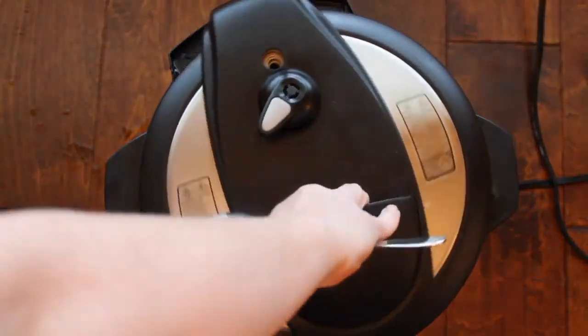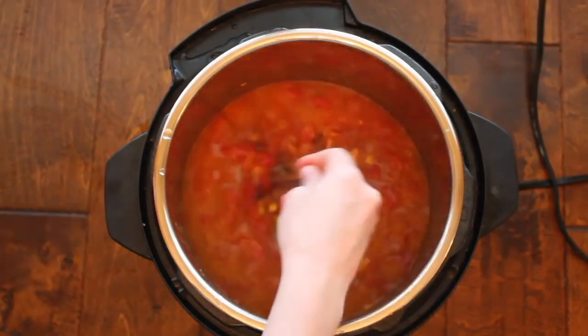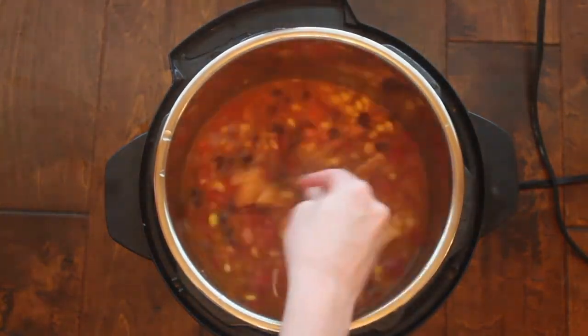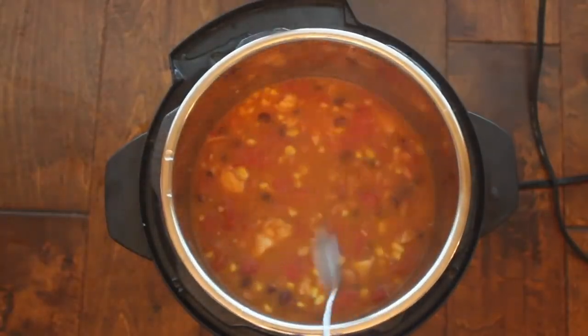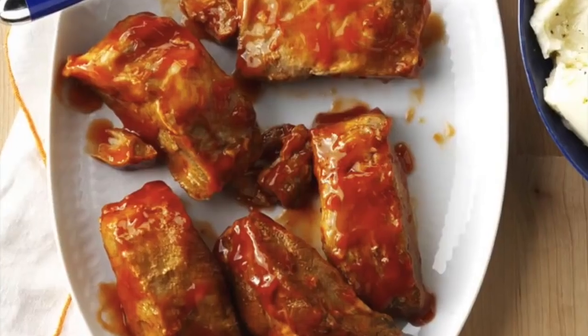My soup is done cooking. I did a quick release to make it a little bit faster, then mixed it up. I like to serve this with sour cream, cheese, and green onions — pretty much everything you put on tacos, you can put on top of this.